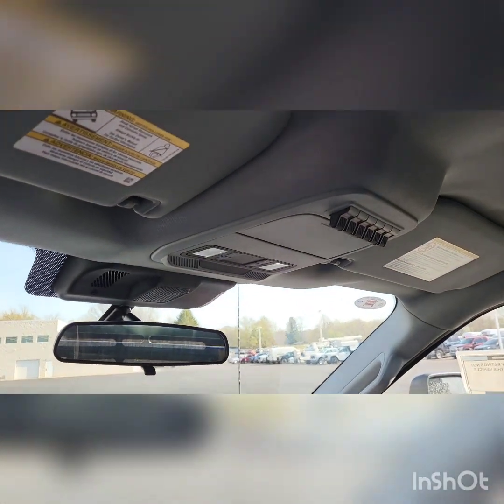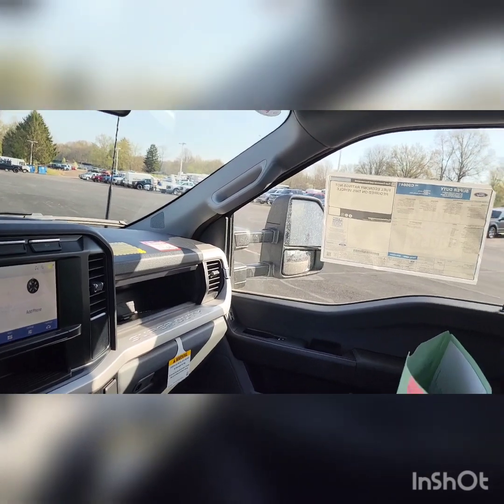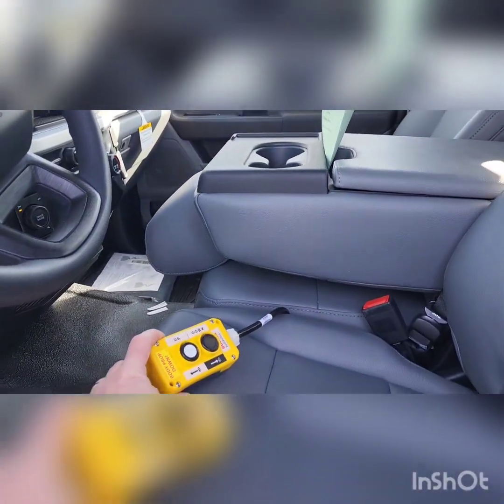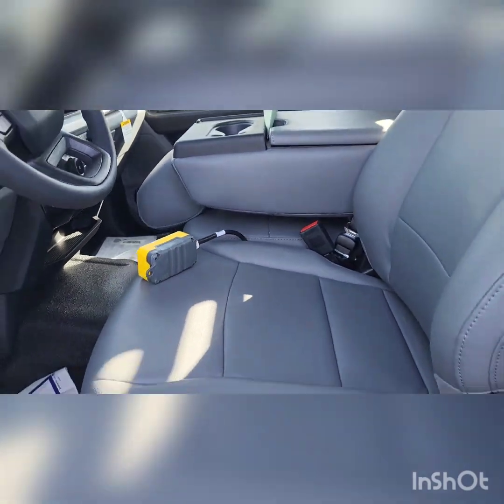Also has your auxiliary switches up top. And right there is your controller for your bed. I'm going to go ahead and put the bed up to show you what that looks like underneath.